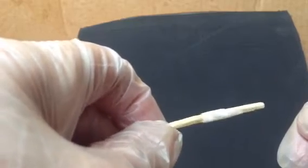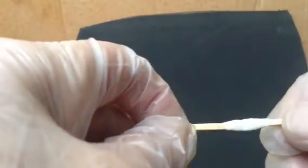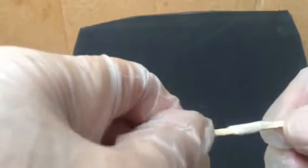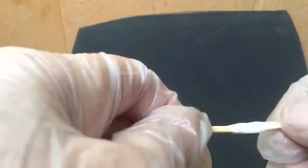Plates and screws wouldn't work here. There's no plate and screw small enough to work on a small bone under three millimeters in diameter. So that's one application for it.